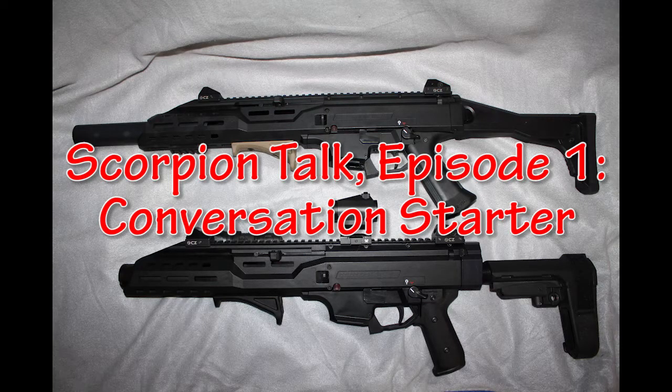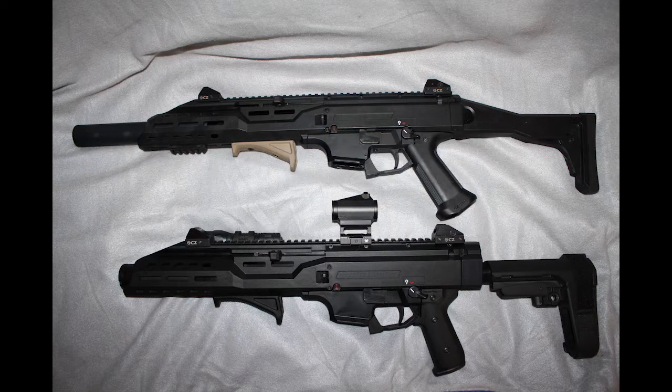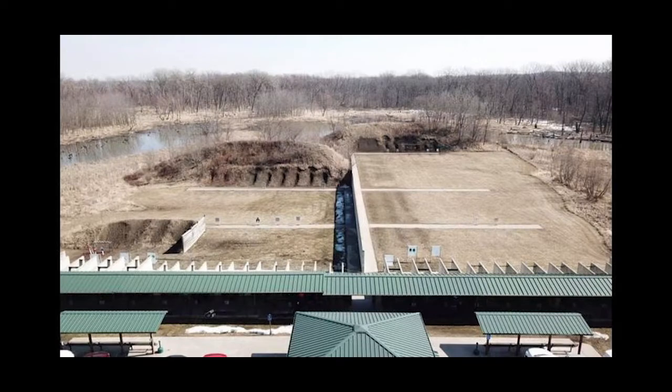This is Scorpion Talk, episode one — conversation starter. Let's hit the range. This footage was captured at the beautiful Banner shooting range, and it was one of those 'is this heaven? No, it's Iowa' days. So yeah, there's going to be a lot of background noise — you're going to have to bear with us on this one, sorry about that.